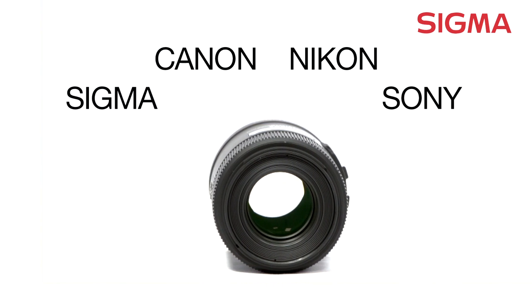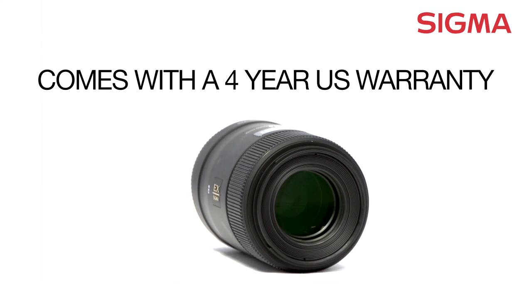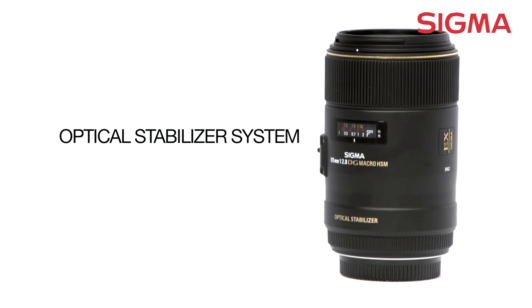It's also compatible with many name-brand cameras, and it comes with a 4-year US warranty. This lens also benefits from Sigma's optical stabilizer.